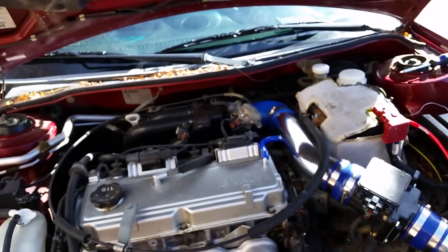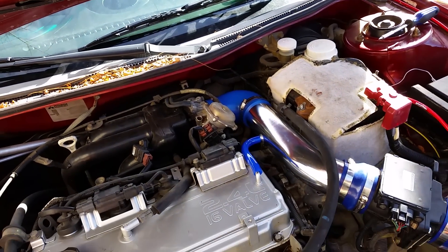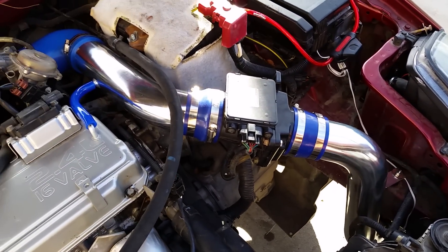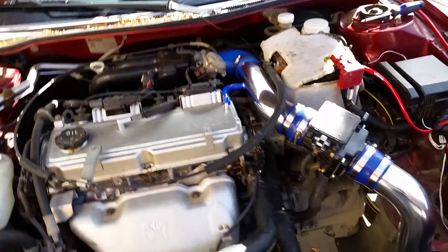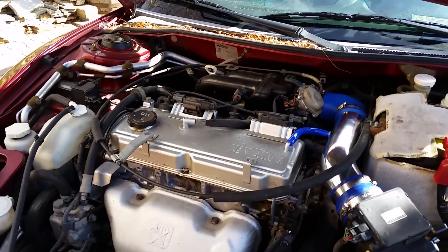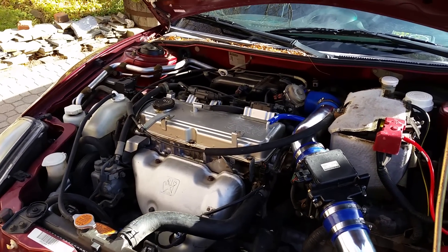That is how you do a cold air intake on a Mitsubishi Eclipse. Mine is a 2003 — it works for any 2000 to 2005 model. Like my videos, subscribe if you want to see more, as usual. I'll see you in the next one.